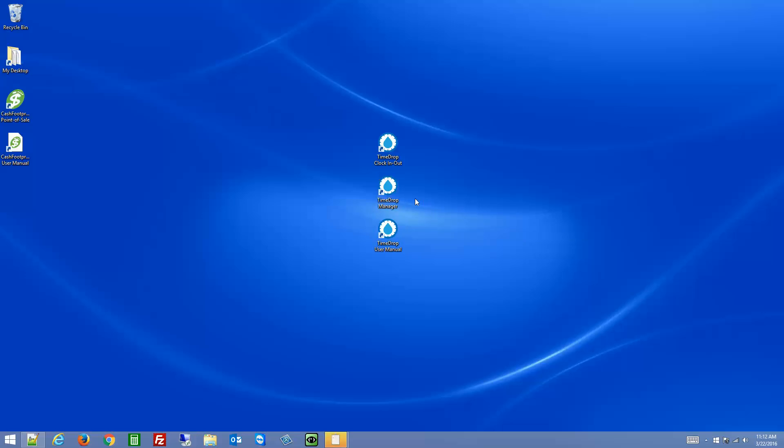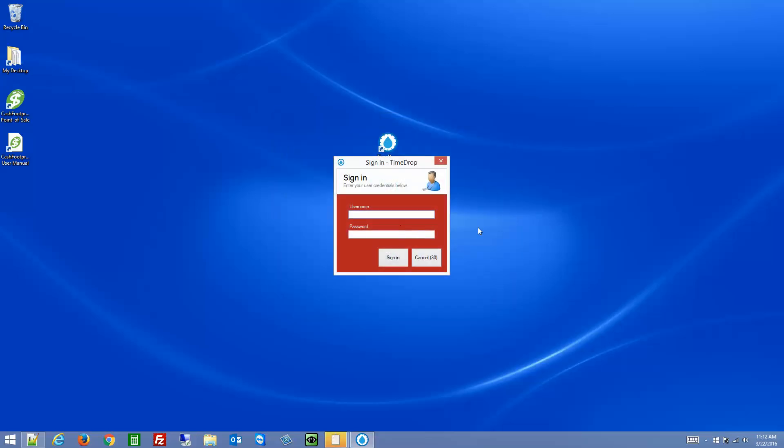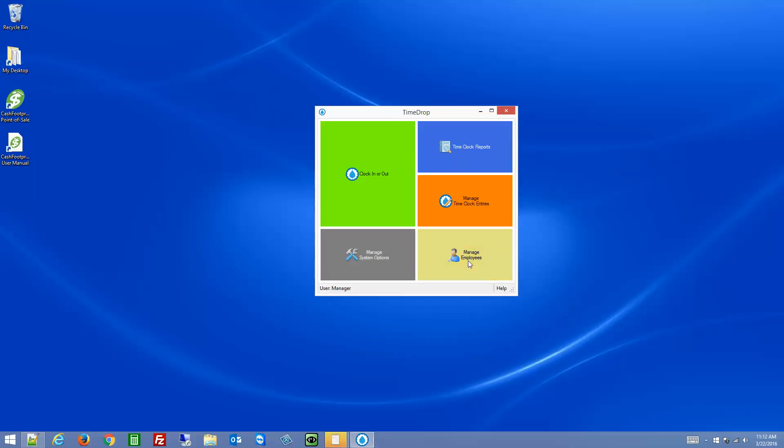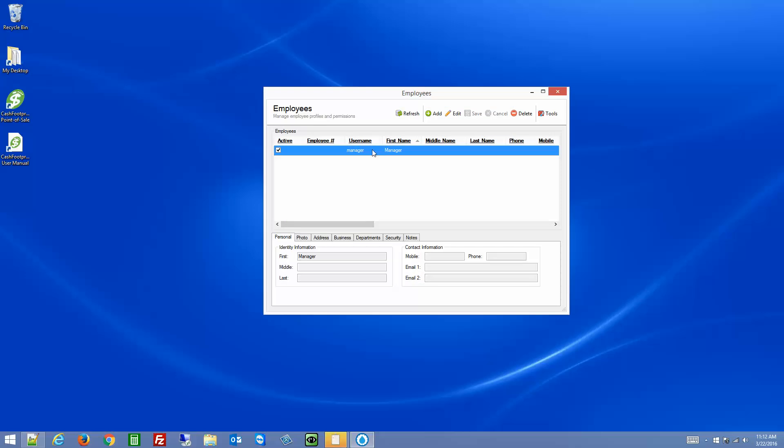Once you've restarted the computer, go ahead and open up the TimeDrop Manager, or TimeDrop sign-in as it used to be called. If you're using the evaluation, click start. The default username is manager and the password is password. That can be changed later by going to employees, highlight your employee, double click or click edit, go to security, and then change the username and password.